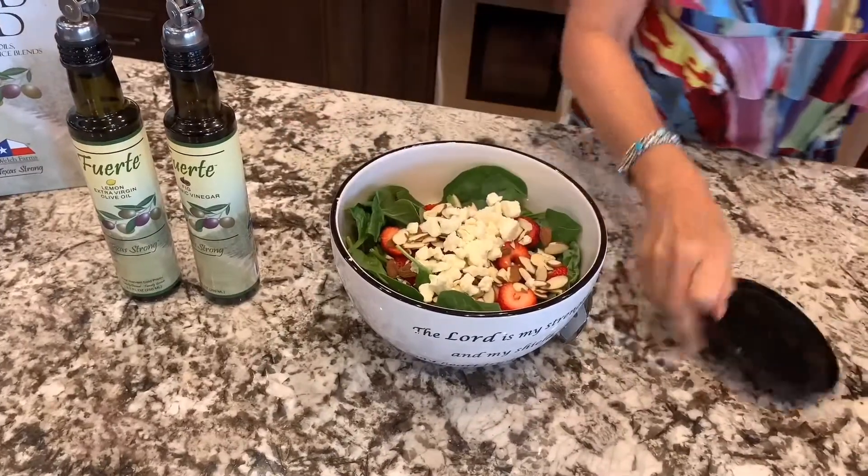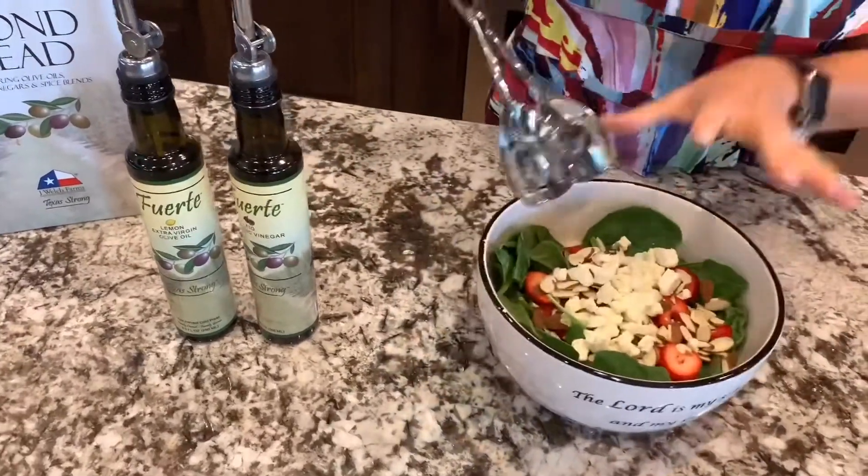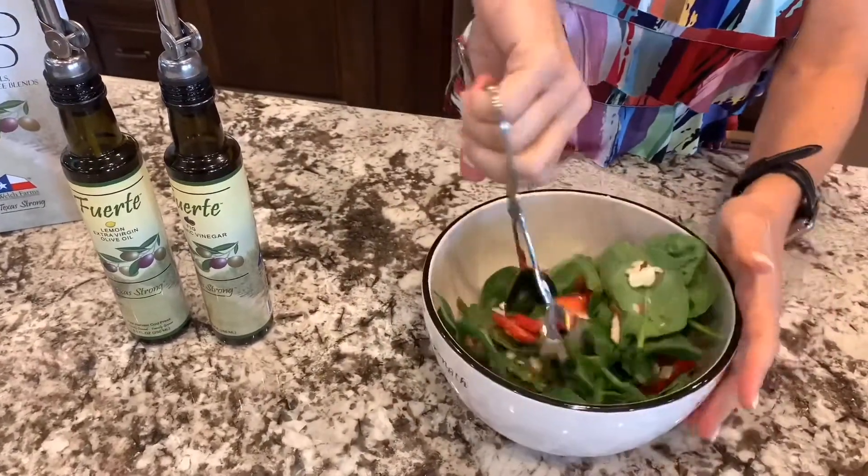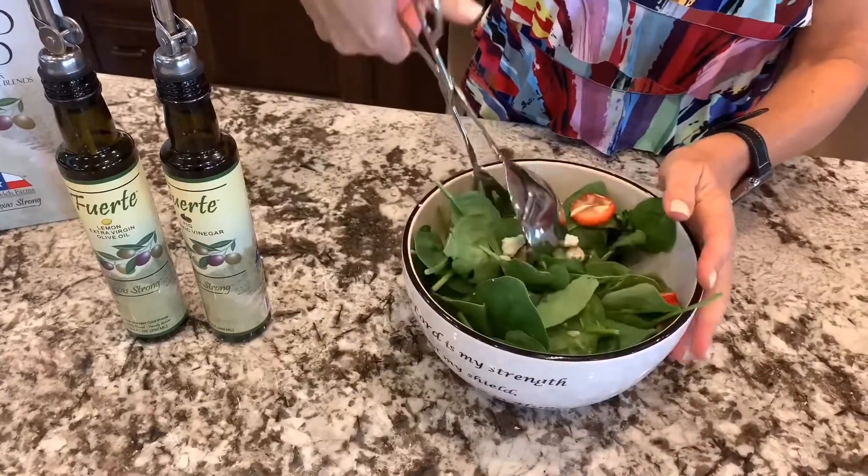This is going to be really, really good. So you can toss it or you can leave it like this. I'm going to toss it. So I've got everything working its way through this salad.